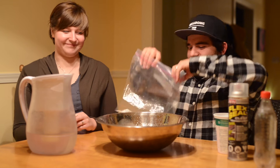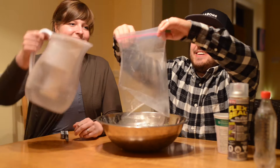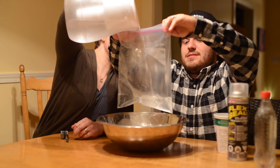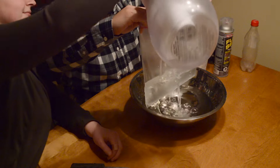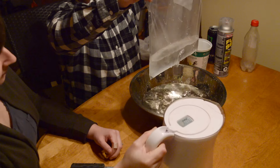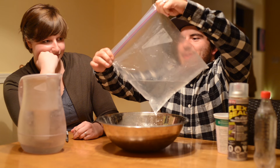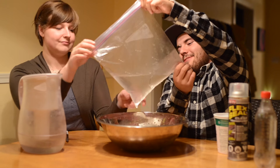And last but probably the most fun — this one we'll really see how good this is — the zip-lock bag. Yeah, this definitely does not hold any water.